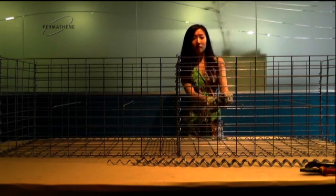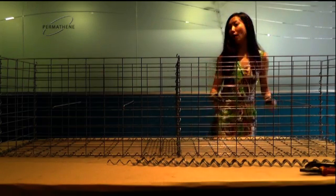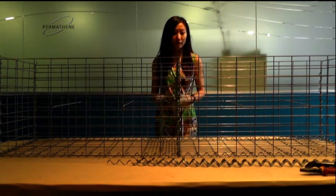After you have the stiffeners in, you can use ply to close the ends as well. Now we've pretty much finished building the cage before we put the rocks in.